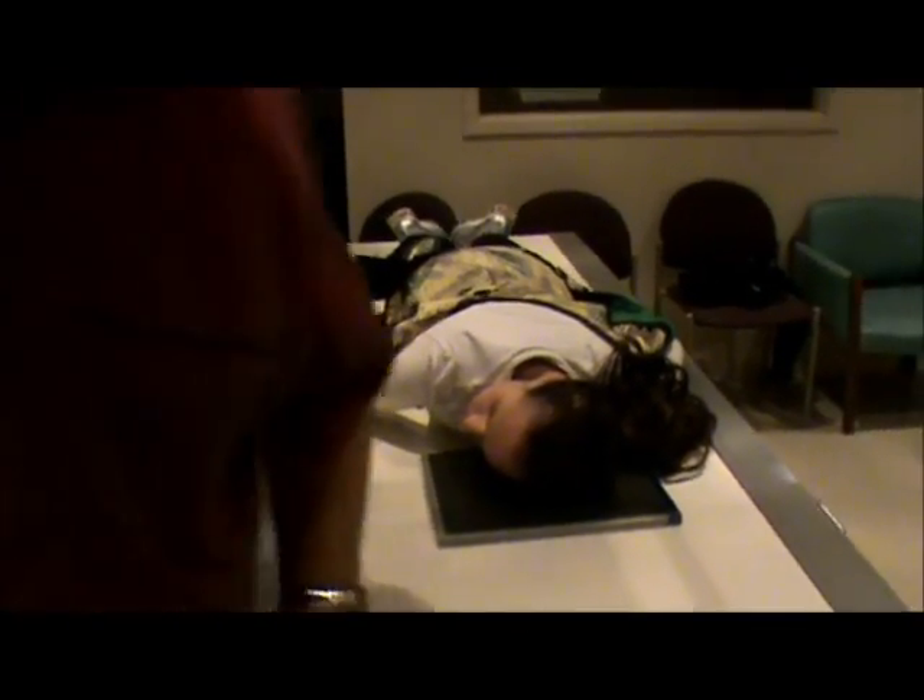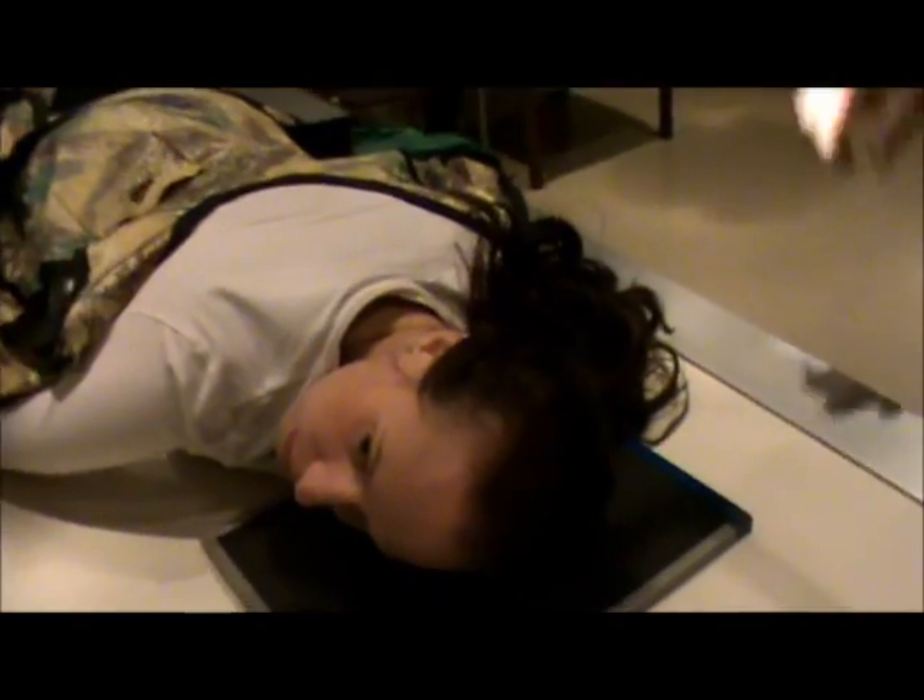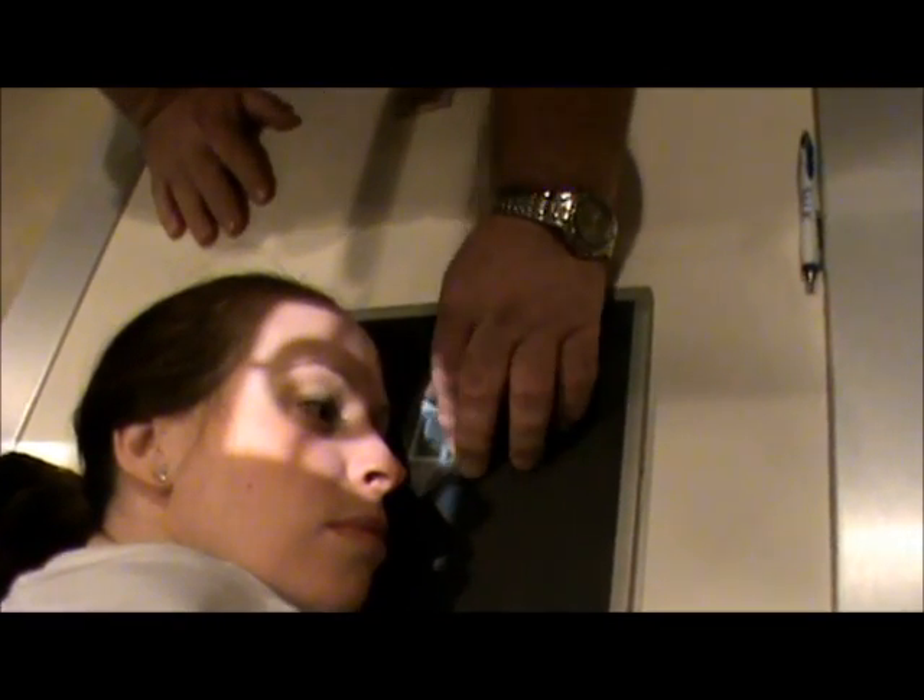Once I've done that, we can recenter. I'm going to center again at the inner canthus of the eye. I'll have the patient raise their head slightly so I can move and center the film. We're going to use our left marker as we're doing our left lateral. Technique remains the same: 44 kV at 4 mAs. These are our nasal bone x-rays.